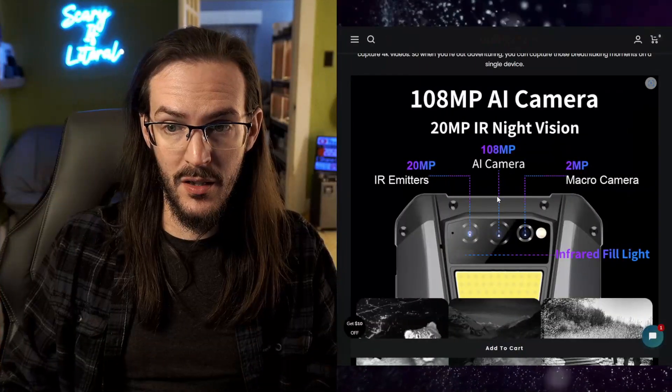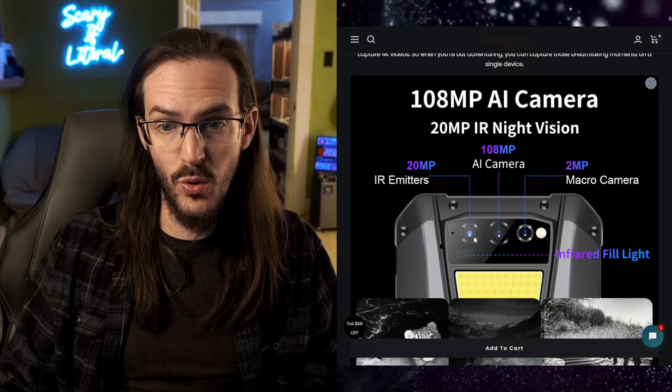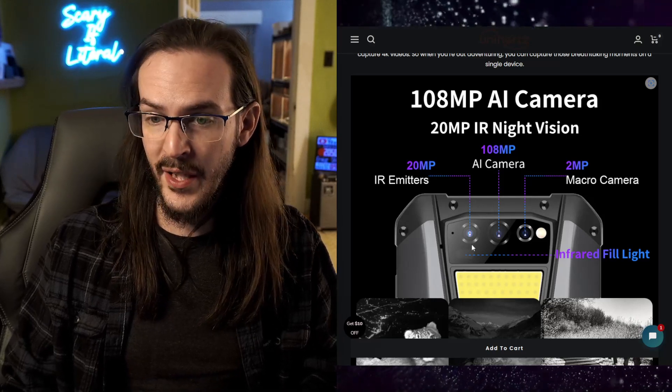Right above that giant flash is the camera array, which on paper sounds like it might be pretty good — a 108-megapixel sensor. There's also a 2-megapixel macro and a 20-megapixel IR infrared camera with infrared fill lights. Let's look at some photo samples, because this is very important — you may see that 108 megapixels and assume the camera performance is going to be really good, and it's not. I'll just tell you that straight out. But at the same time, what did you expect? Are you buying this because you want pixel-quality photography? No.